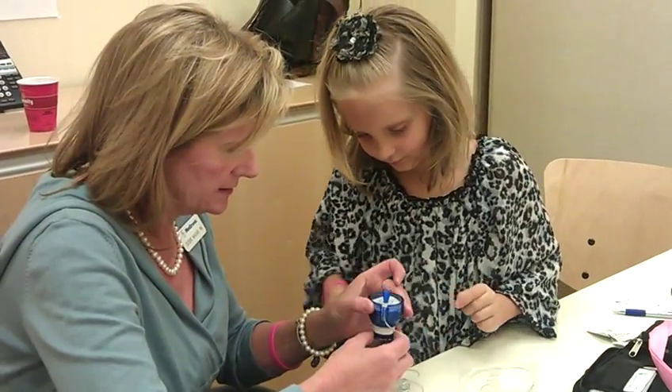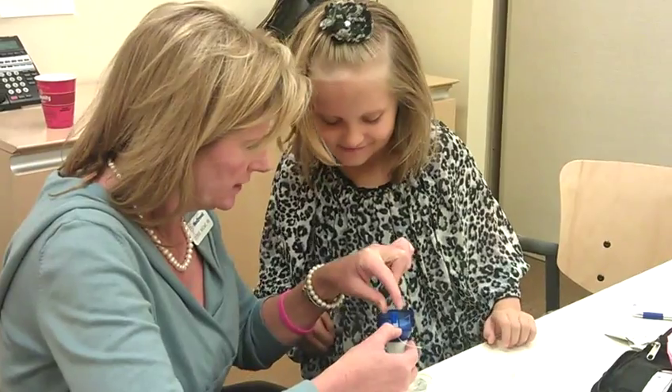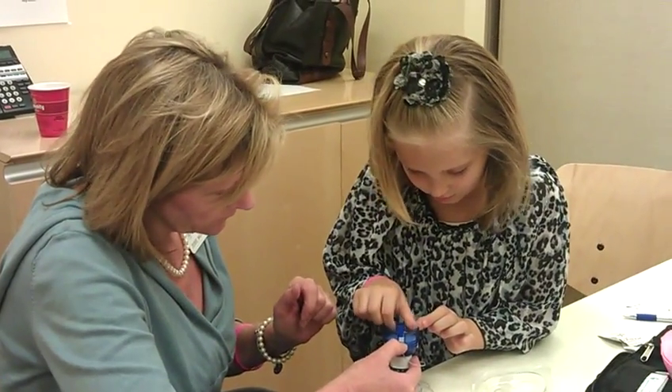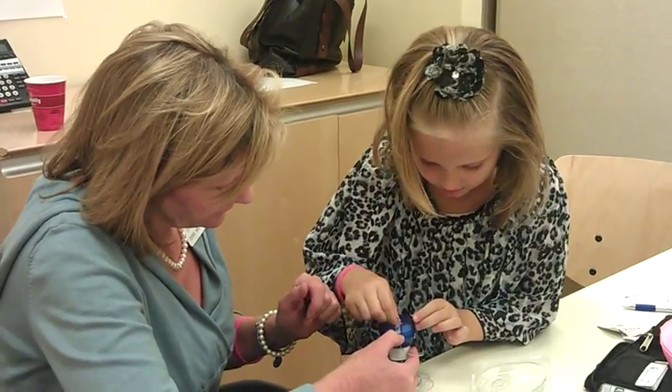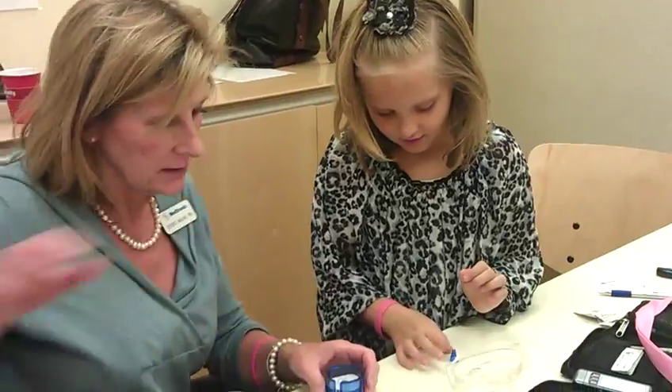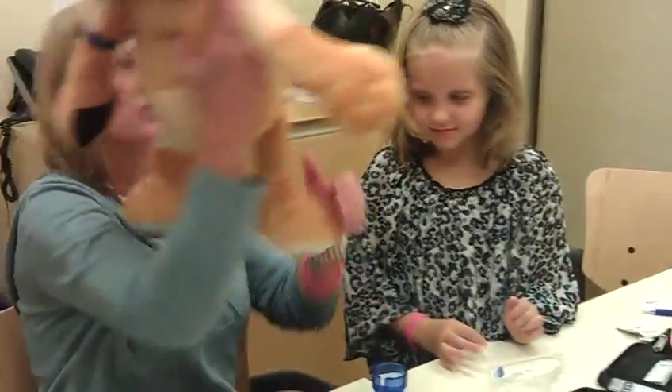Perfect. Now let me retract it. What I want you to do is kind of twist and pull up on and uncover that needle. This way? Perfect. Oh my gosh, you're so good. I learned that.